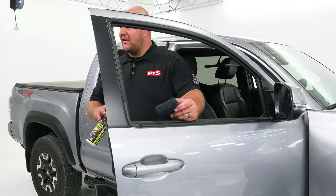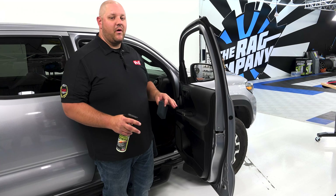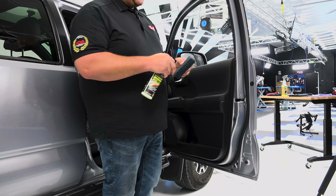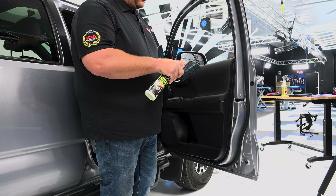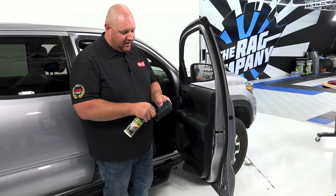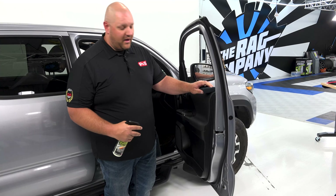Sydney already knocked out all the tough work — she got this door panel completely clean. Now we're going to apply the Dynamic Dressing ready-to-use. I'm using a microfiber applicator today, so I'm going to saturate it. I don't want to spray it all over and make a huge mess, so by putting it directly on the applicator, I'll get all the product I need and work my way from the top all the way down the door panel.